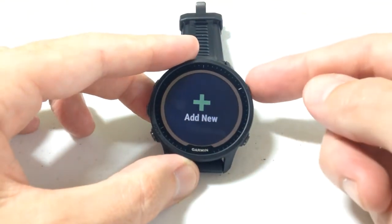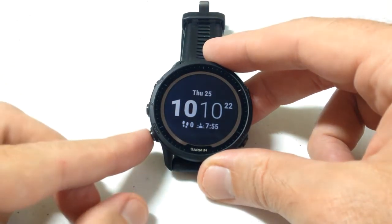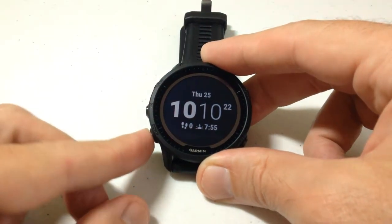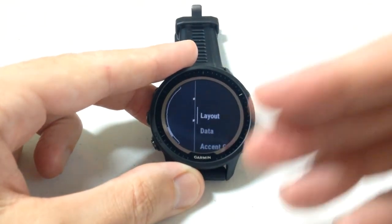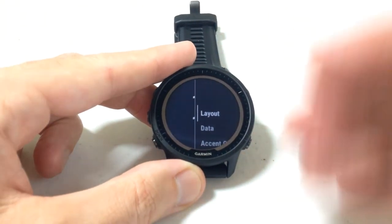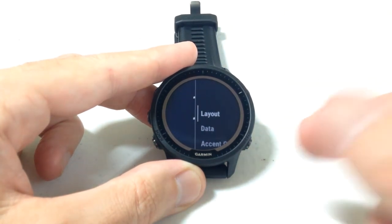A lot of people think that 'add new' means you get to choose from a bunch of different watch faces, but you really don't. When you do add new, you can either choose a digital watch face or an analog watch face and basically build it the way you want — you choose the layout, the data fields, the background color, and so on.